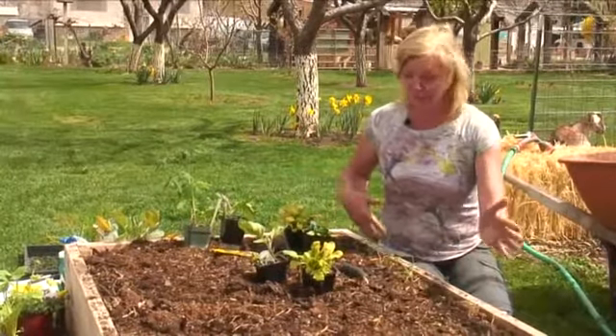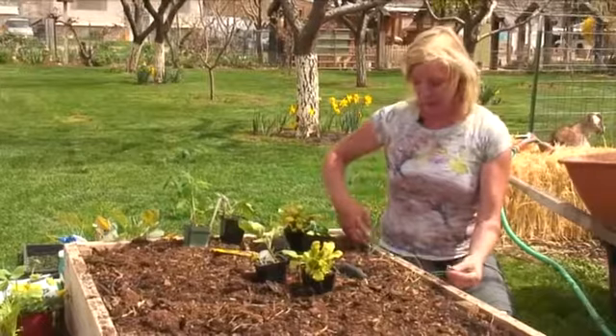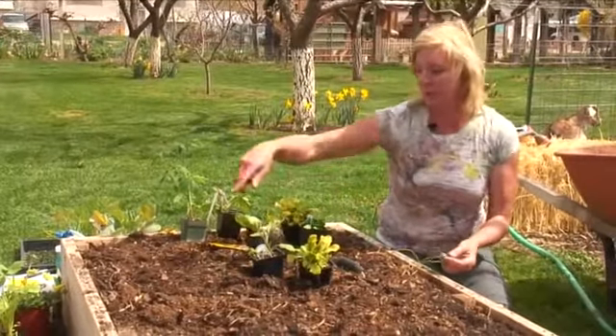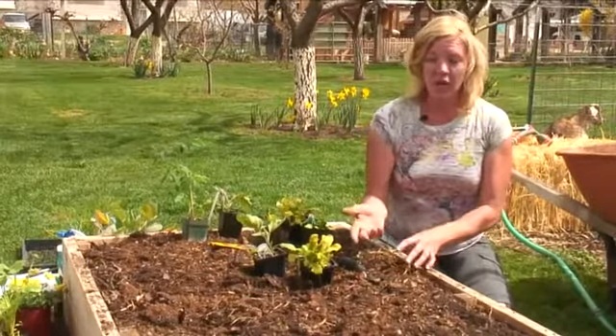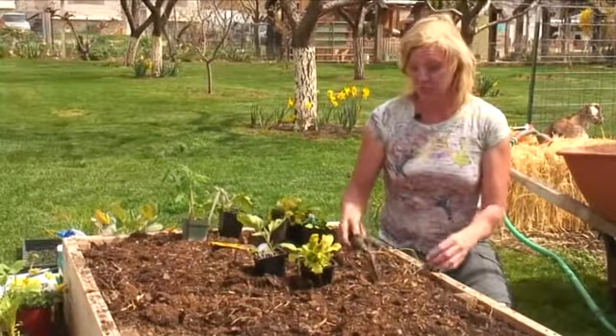If you want onions, a good way to save space is to pop them along the perimeters of your bed, go all the way around it. You could put any kind of onions — scallions, garlic, leeks — any of these guys that you can put in here.